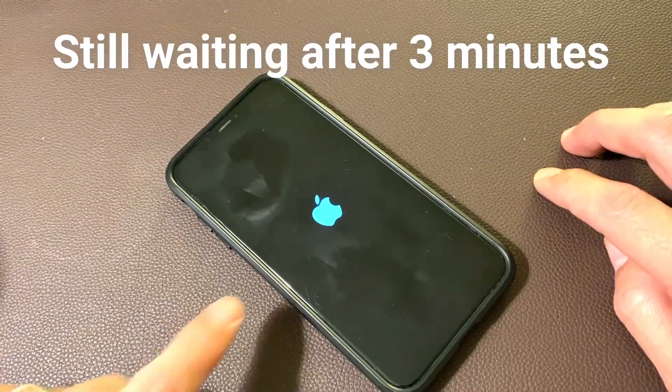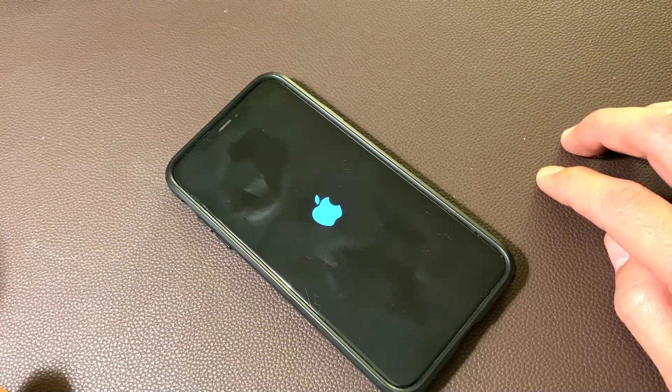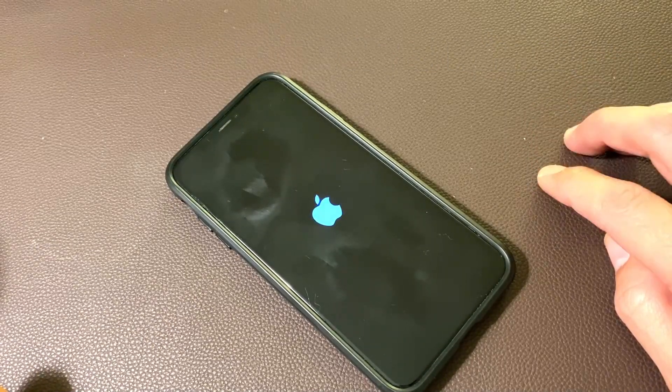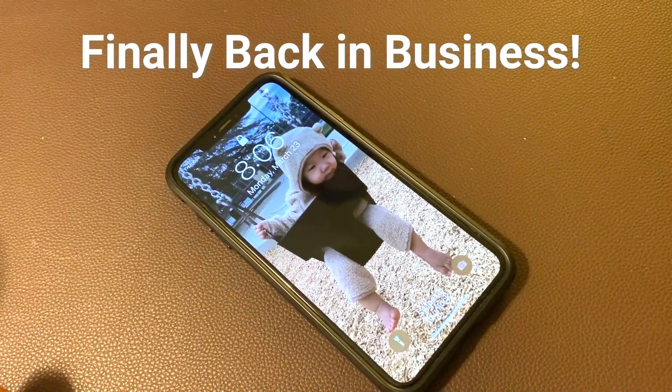Come on. It changed a little bit — it got dimmer. Voila! Guys, we are back in business.